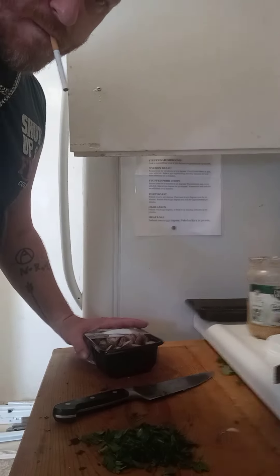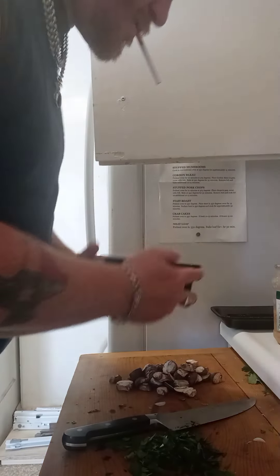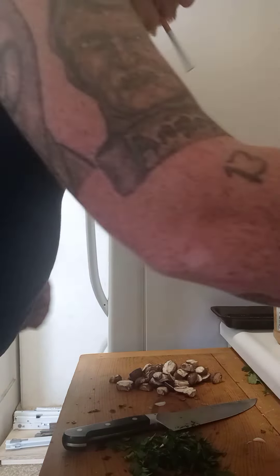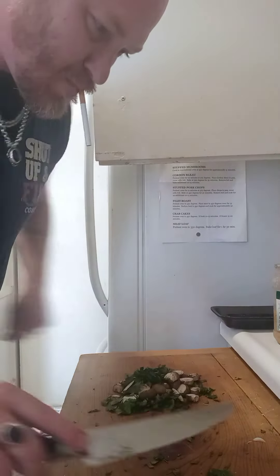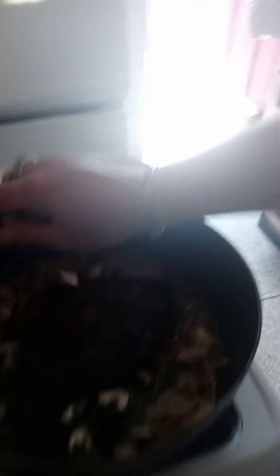Here we go, we're going to pop some of these mushrooms out. I like my sautéed mushrooms — I really, truly do. Do I make more than I should? Yeah. We've got our parsley and our mushrooms. We've got our steak over here. We're going to grab the parsley and mushrooms and add them to the outside of the steak.